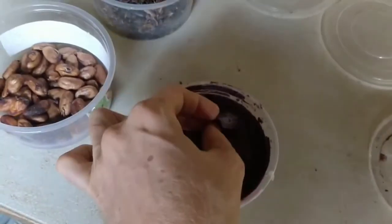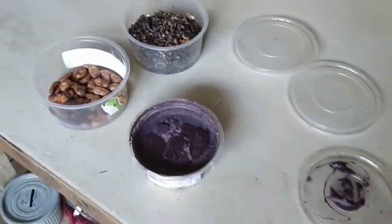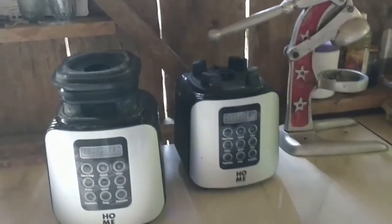Did you have to add like water? No, nothing. It's just ground — the more it's ground in the high powered blender, the more it becomes like a smooth paste. Yeah, in a high powered blender like this one.